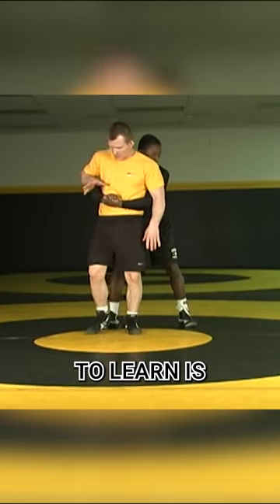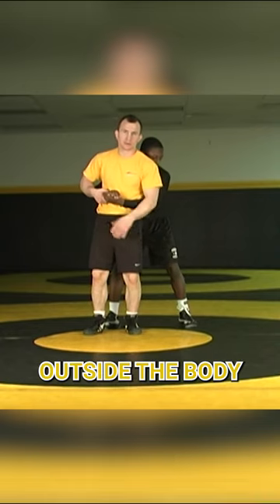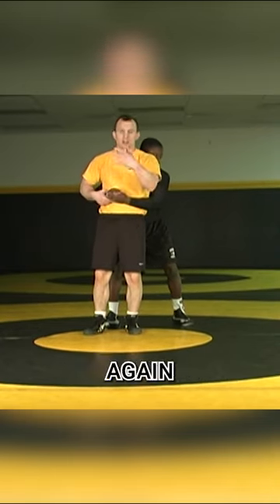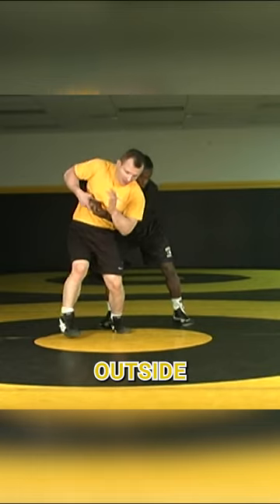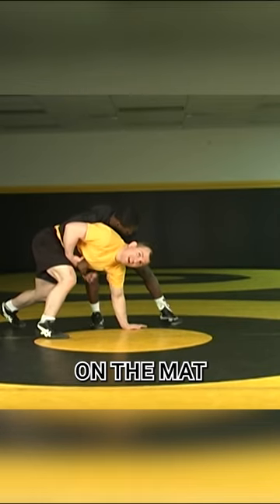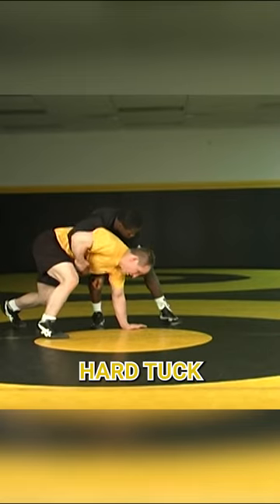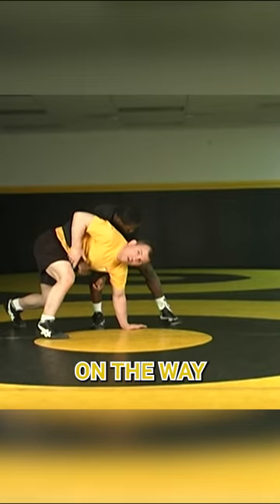An easy trick to learn: I've got hand control, we still step outside the body, but as we step we post this hand and we capture the leg again once we hit the mat. From here, outside post — that hand on the mat keeps my height — and now we continue to pull that wrist across our body, hard tuck, and then we'll capture the leg on the way through.